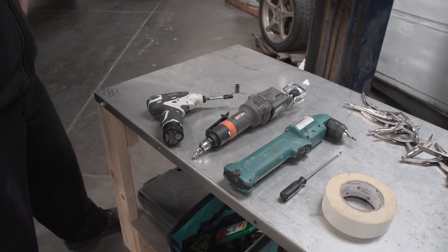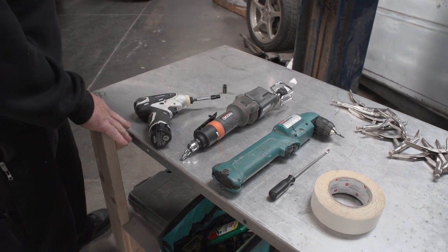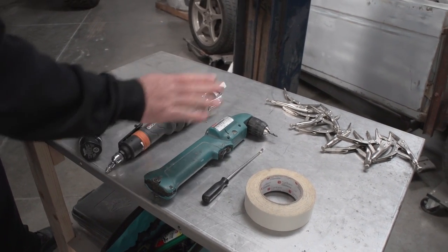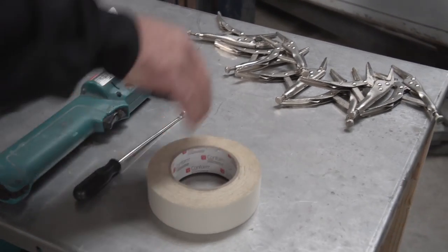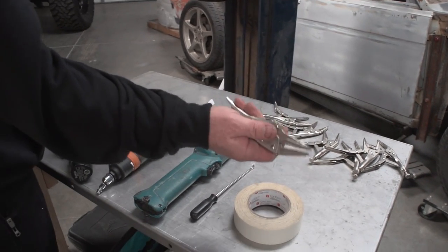Tools you're going to need for the job today: 9 millimeter socket, 9/32nd socket, something to cut with to cut the plastic — I like these. 3/16th drill bit, flathead screwdriver, some tape, and I like to use these small needle nose locking pliers.